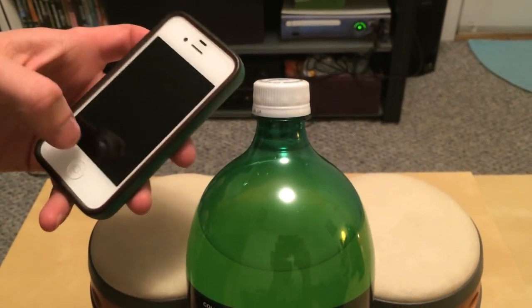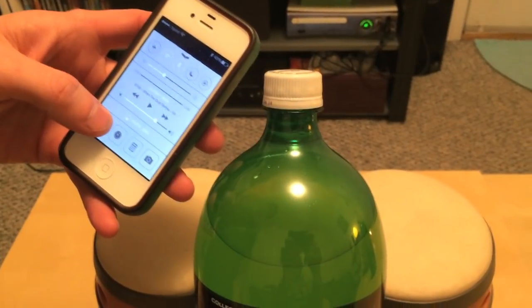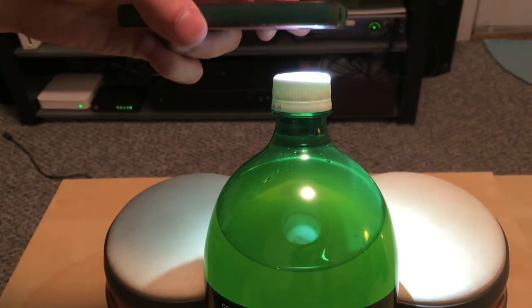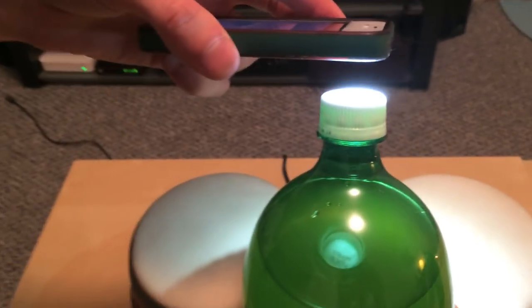It's an iPhone 4 running iOS 7, so it has the native flashlight app. Basically all you need to do is hold the phone so that the LED is about an inch above the cap.